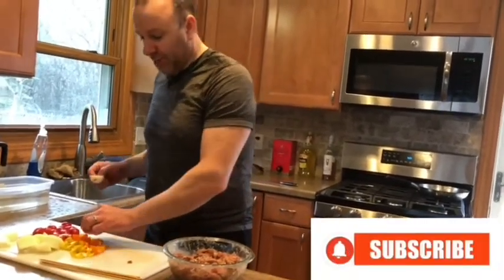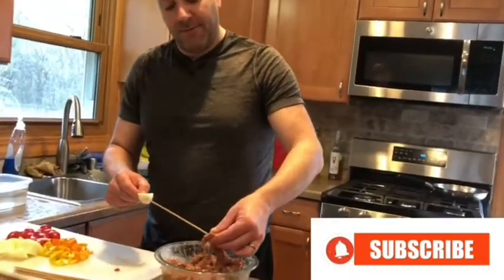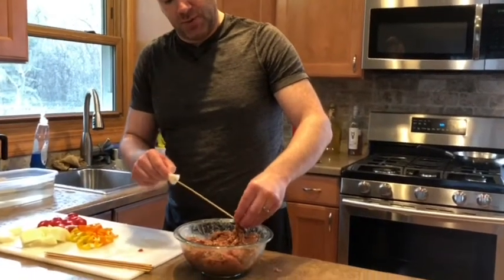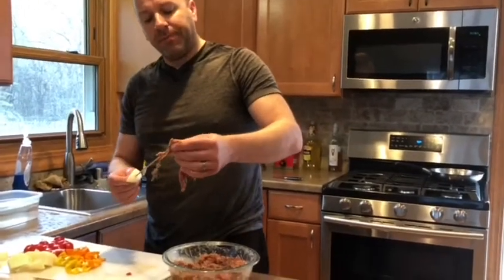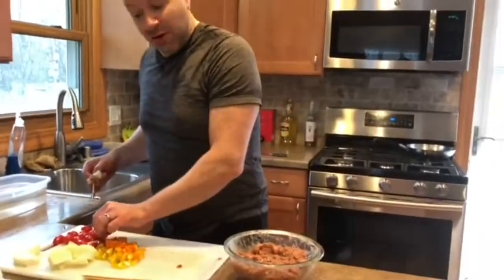I just finished marinating the beef and assembling the shish kebabs with onion, tomatoes, and pepper, but I'm still making more.